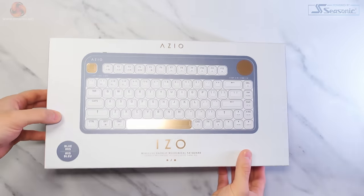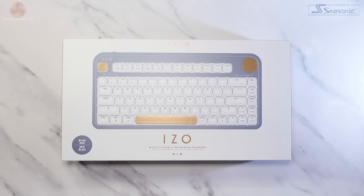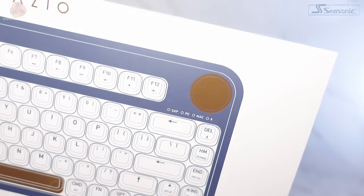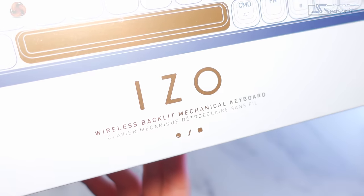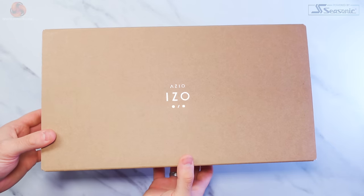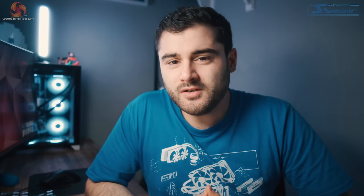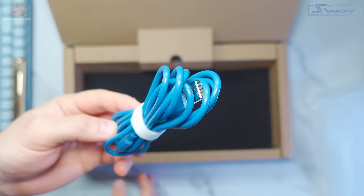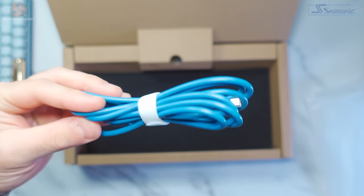Packaging doesn't usually impress me that much — I just get the product out of it and throw it away — but the ISO packaging is really nice for the whole collection. The box has this slip-wrap design and features gold foiling on the product illustrations and logo. I've worked in print and gold foiling isn't cheap, so right off the bat we get a sense of premium style here. Under the info wrap we have this pretty basic board packaging, but again we have this really sleek and beautiful gold foiling. Inside the box we get the keyboard itself surrounded by two foam pads, and a USB-A to USB-C cable.